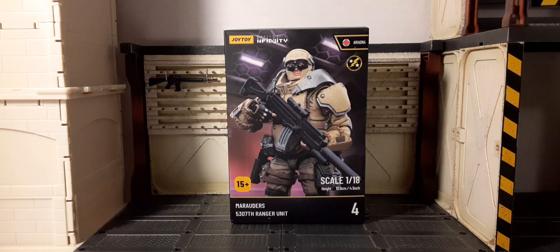Welcome back to Black Skies Reviews. In this review, we're going to be taking a look at the new Joy Toy Corvus Belli Infinity Marauders Ranger Unit Number 4. We have looked at Rangers 1 through 3, and we're going to go dark and silent, like I said in Unit 3's video.